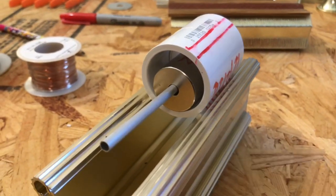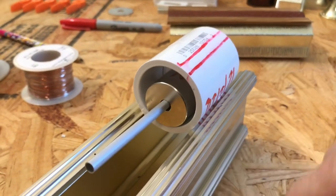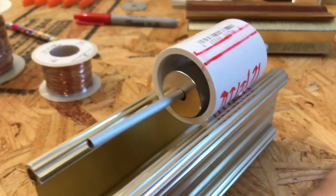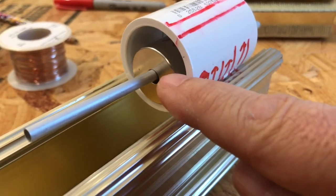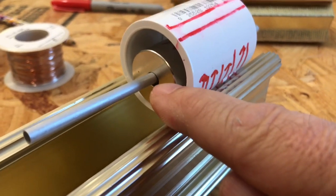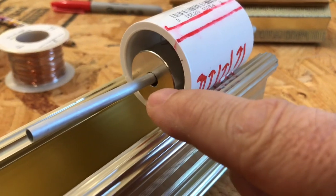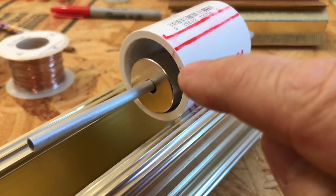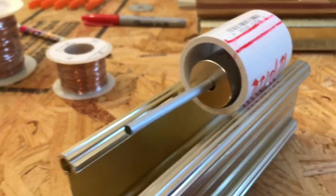Anyway, it all sounds good, but we'll have to see if it's really truly going to work. I believe this will. The other thing too is that if the diametrically polarized magnet does not work, then I also have another one where the poles are on the ends. But I don't believe that will work as well as the ones where the magnet is diametrically magnetized on the sides.